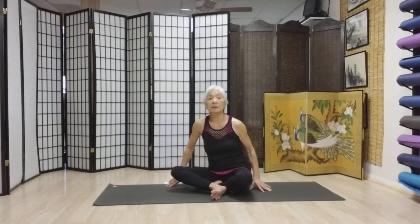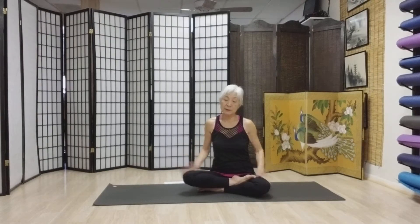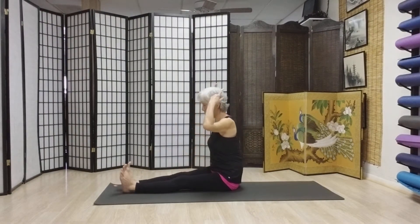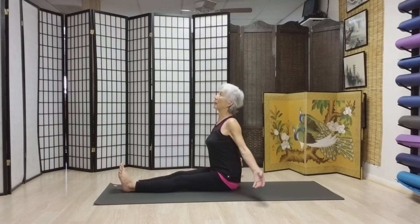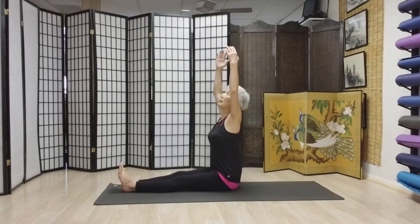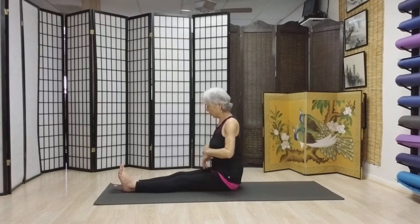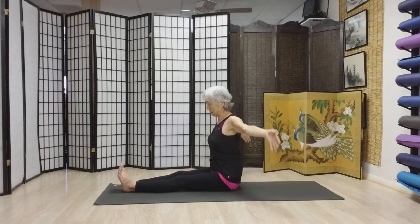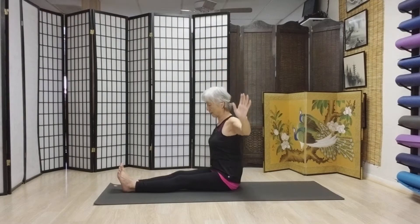Here we go. First thing first, we are going to sit. If it's too hard for you, football player, you can have it this way. But please try to sit 90 degrees if you're going to do this. And we're going to take a deep breath in. Fill up your body with oxygen. And then exhale — exhale everything you got. One more breath, please. Take a deep breath in. Exhale all you got.